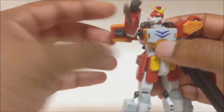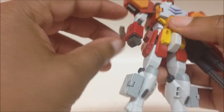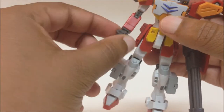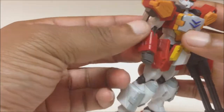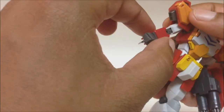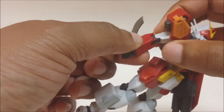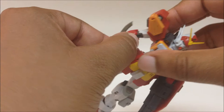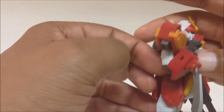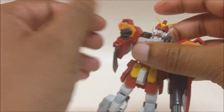The arms rotate around 360 degrees because they're on a ball joint. Hands also rotate on a ball joint. The upper bicep rotates as well. He does not rotate at the elbow but he does have an elbow bend — a double joint elbow, so a very nice bend.